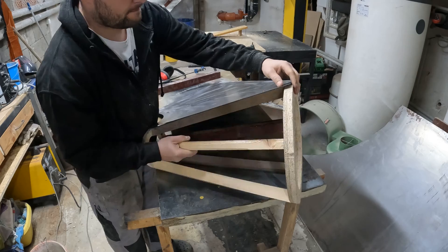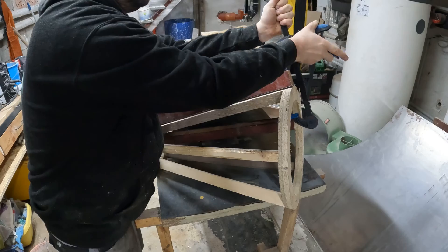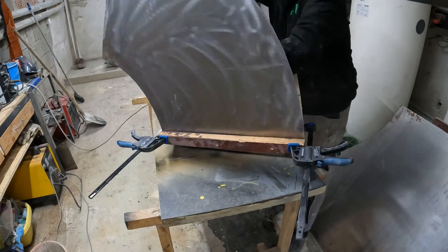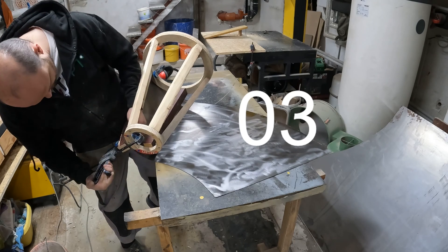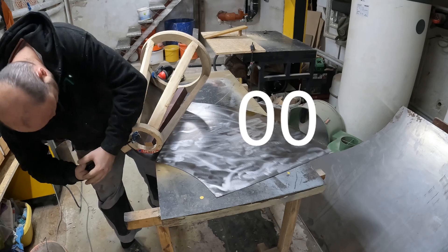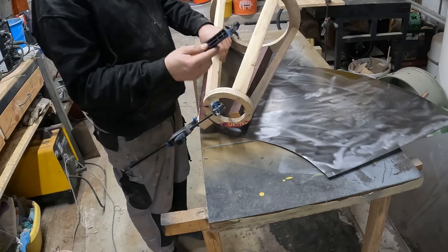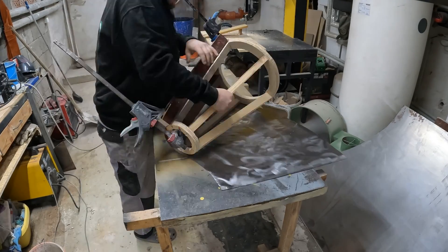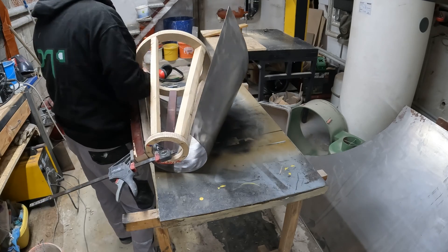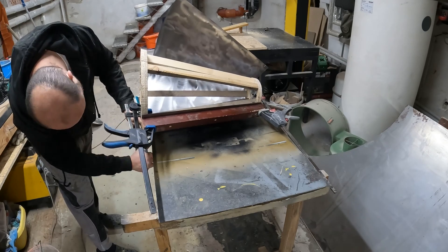Then I cut the one millimeter thick steel sheet carefully to size and clamped it onto the wooden structure. This steel sheet serves as the outer shell for the cyclone's chamber. Bending the steel sheet to conform to the curvature of the wooden funnel proved a brutal challenge. However, this step is crucial for achieving the desired aerodynamic efficiency and structural integrity.